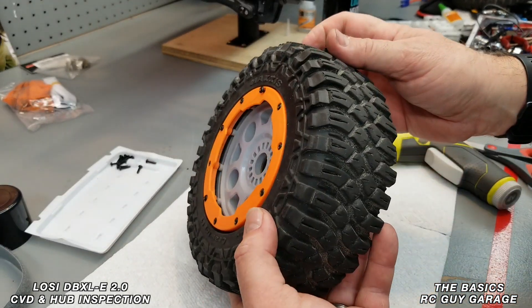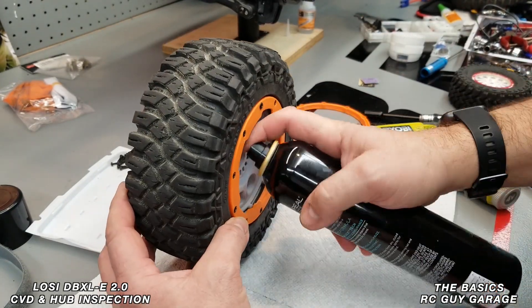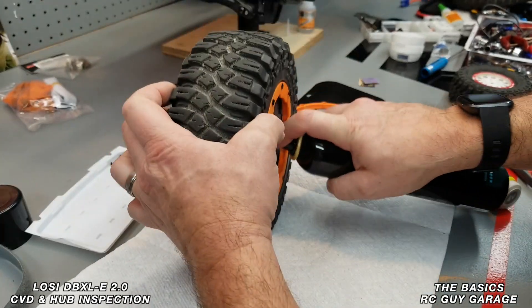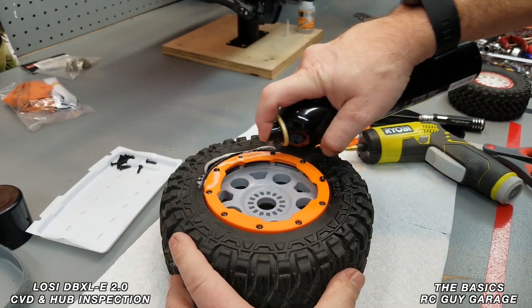Now here's the trick — this is the whole reason we have the hairspray out. I'm going to spray the entire inside and give a little bit of a douse on the outside as well.